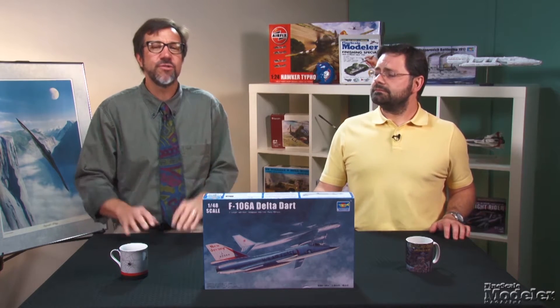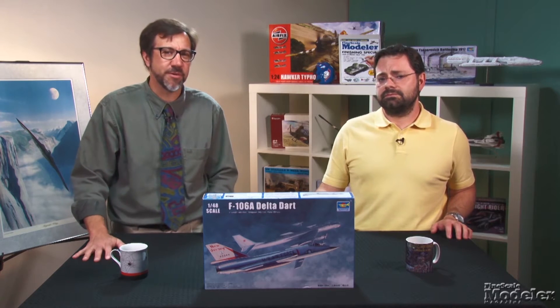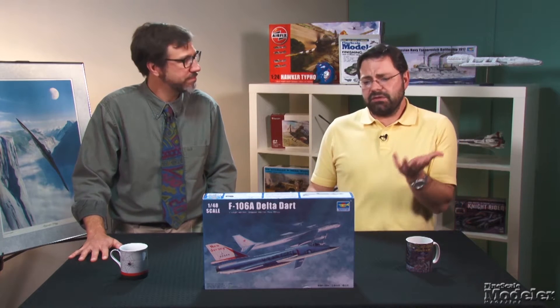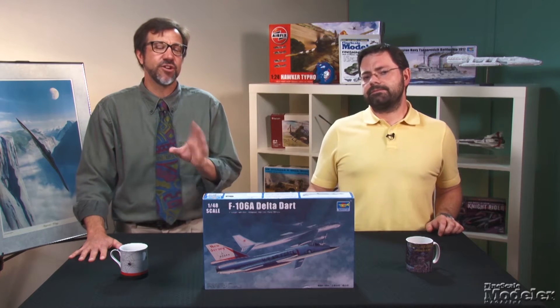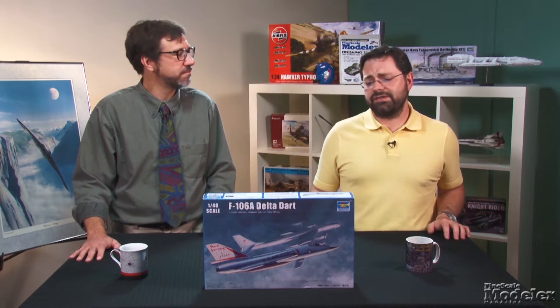Developed from the F-102, the MACH II-capable fighter was designed to counter incoming Soviet bombers. It was liked by the pilots who flew it, and USAF and Air National Guard units used it for 30 years. Since the early 80s, the only way to get a 1/48th scale F-106 was Monogram's kit, later reissued by Revell.